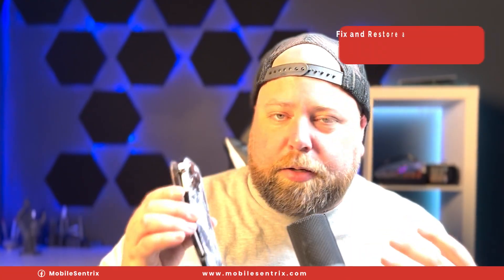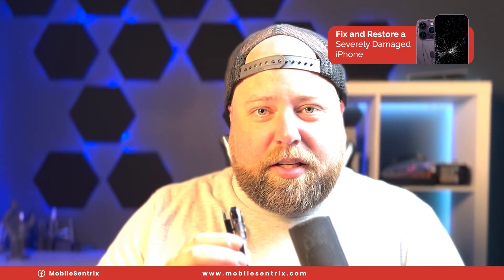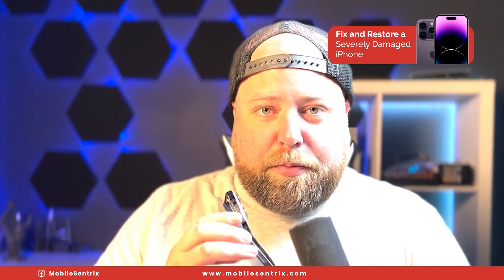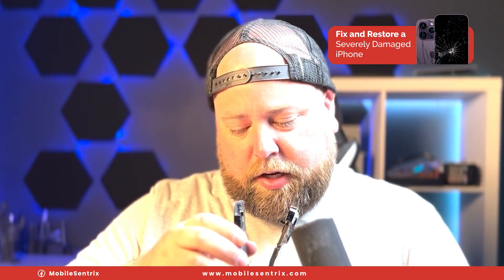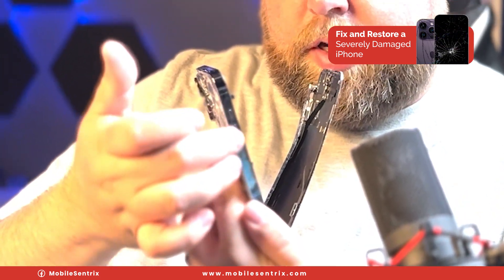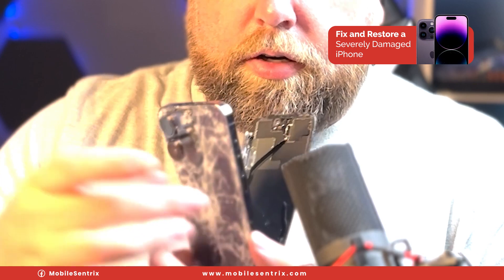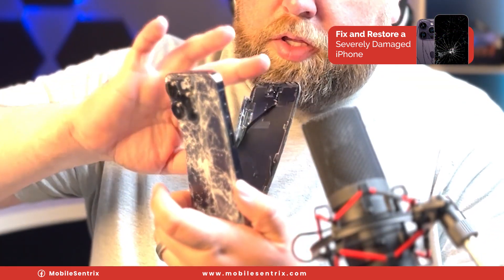The first thing I'm looking for is whether the motherboard is in a spot that isn't bent like this. Because given a bend like this, the motherboard would definitely have issues. Lucky for us, the motherboard happens to be from here to here — it's relatively straight on both sides. So the motherboard is in a good spot.